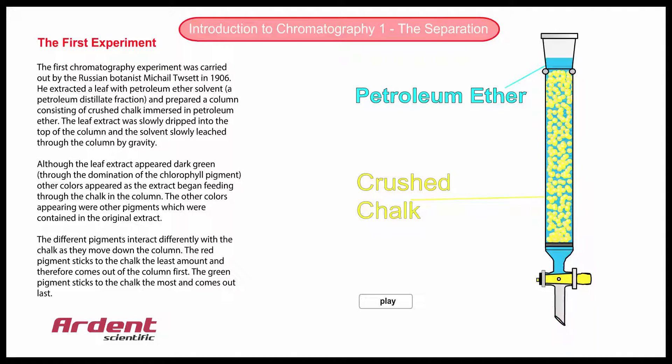You will notice that the three coloured bands are moving through the column and separating from each other. This is a slightly less complex separation than the first experiment over 100 years ago, but demonstrates the process quite well. The red band is attracted the least amount to the chalk particles and is running faster through the column. The green component sticks the most to the chalk and is running behind the other pigments. The blue pigment is sandwiched between the green and red pigments.